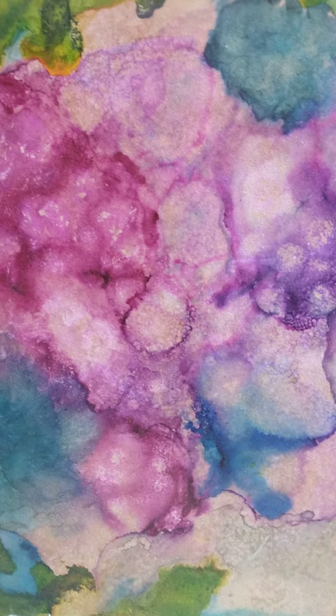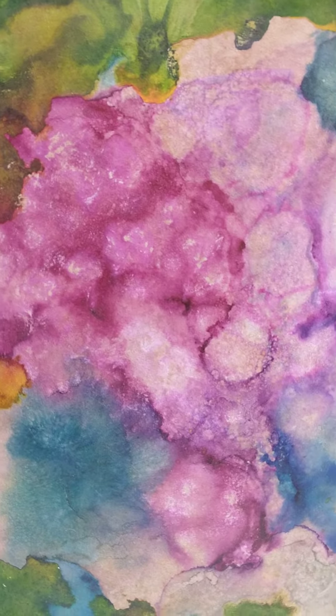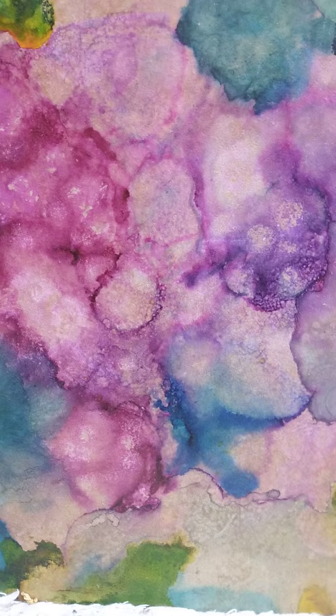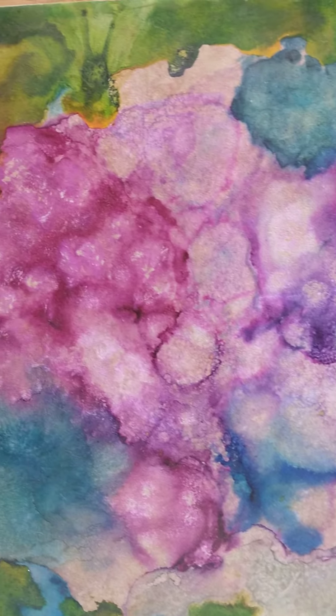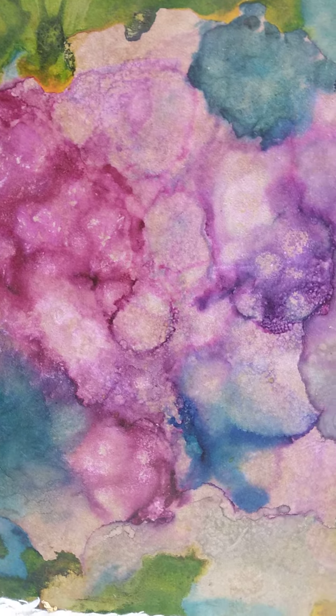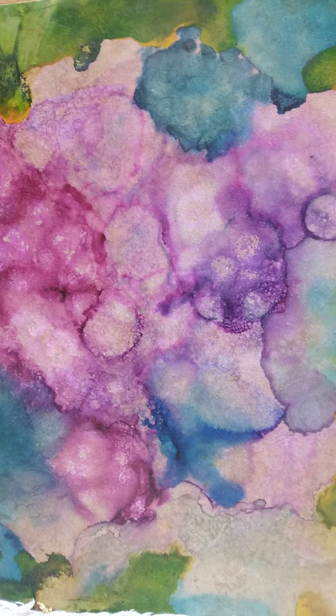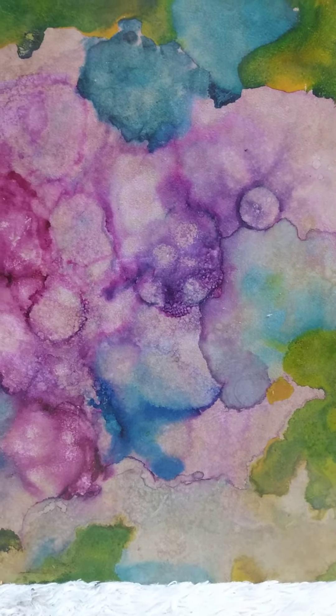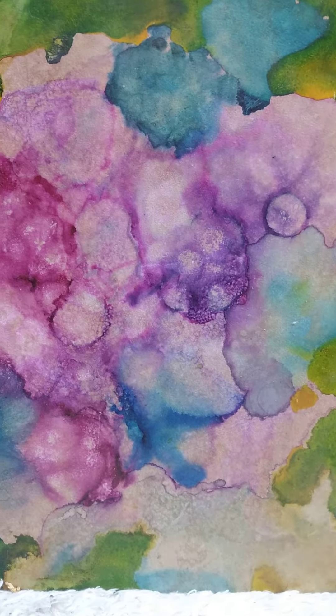I like to find a beautiful picture sometimes and make it my own and copy it, but actually that's one of the worst things I hear that an artist can do because it's copying. Maybe it's art plagiarism when you copy, but I don't think so.